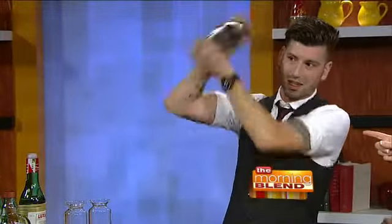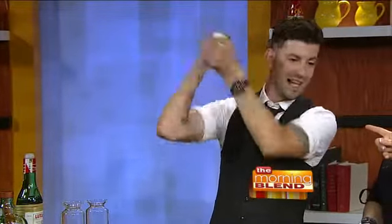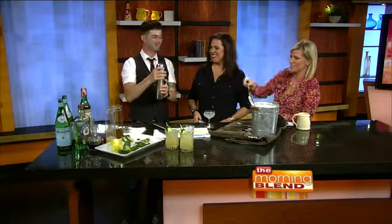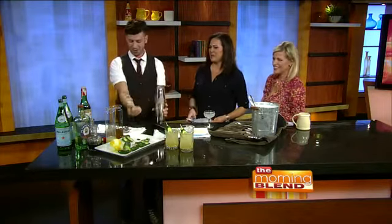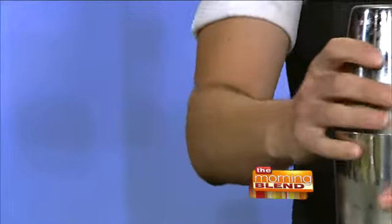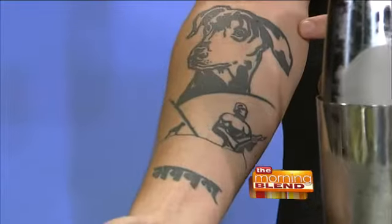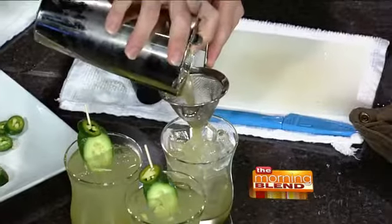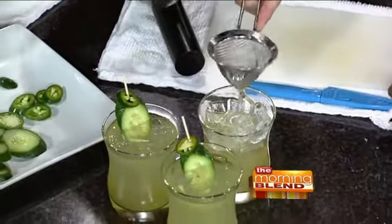As you're doing that, who's the dog on your forearm there? That is my Doberman Samson — he was a baby then, now he's about 80 pounds. Isn't that a cool tattoo? So now that we have this good and shaken up, we're going to strain it over some fresh ice. You want to make sure you use a fine mesh strainer, because those little bits of pepper and cucumber — and those seeds — are not very pleasant to get in your mouth.